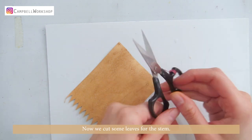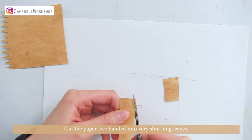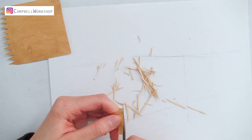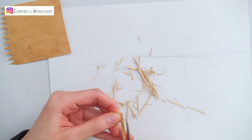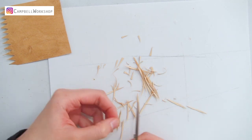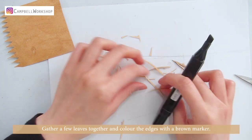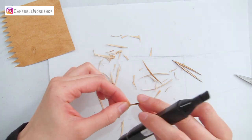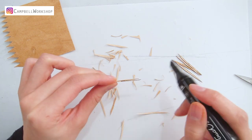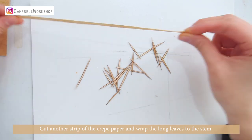Now we are going to cut some leaves for the stem. Cut the paper into very slim, long leaves. Gather a few leaves together and colour the edges with a brown marker.